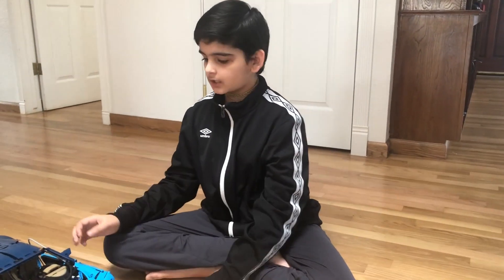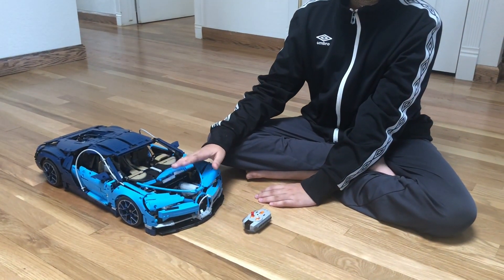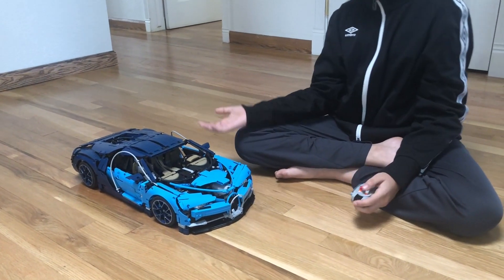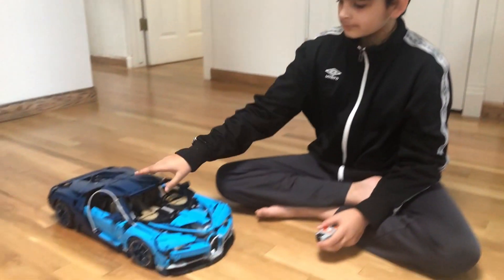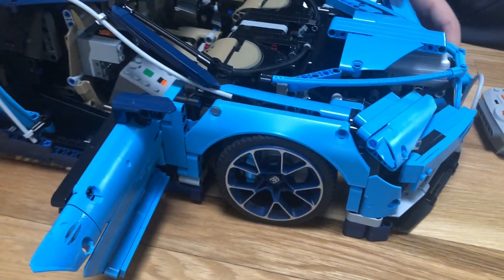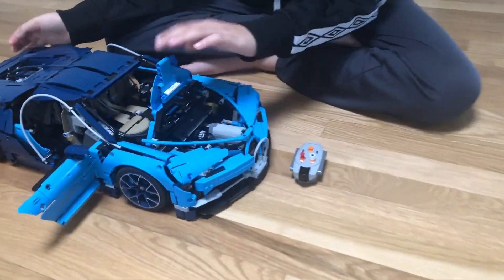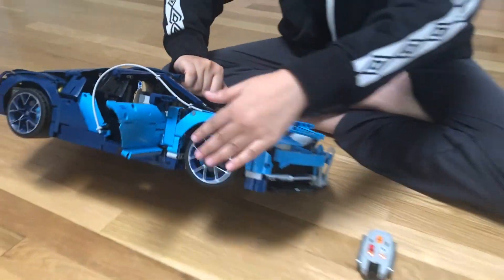Now I have assembled the Bugatti back. The trunk here at the front is sticking out a bit because of the servo motor, but that's no problem — the servo motor only turns 90 degrees so it's quite large. I put the battery in here. For the L motor I use the 20-inch extension cable, and for the servo motor to reach all the way over, I use the 8-inch extension cable. It's right behind this wheel — that's the connecting point.